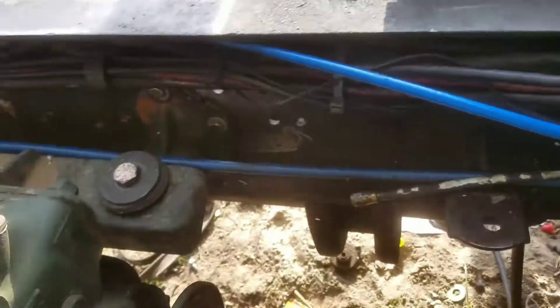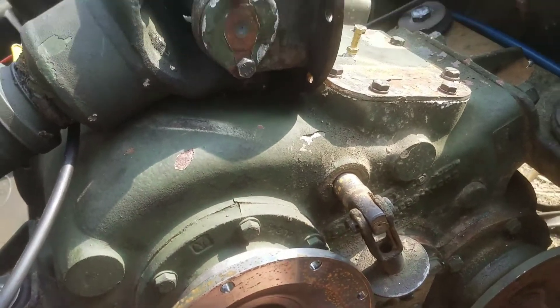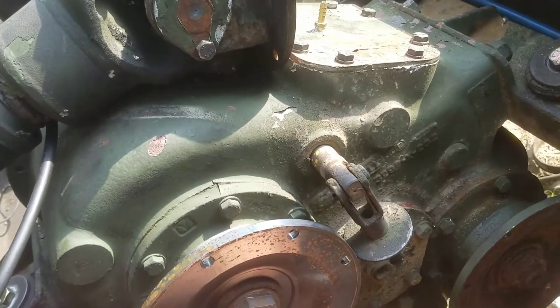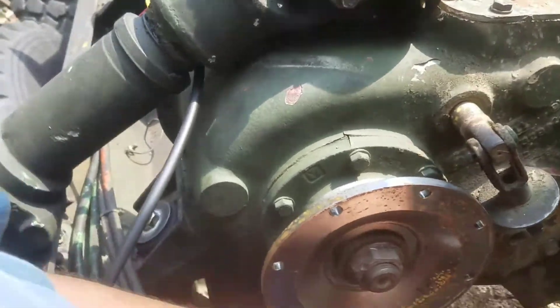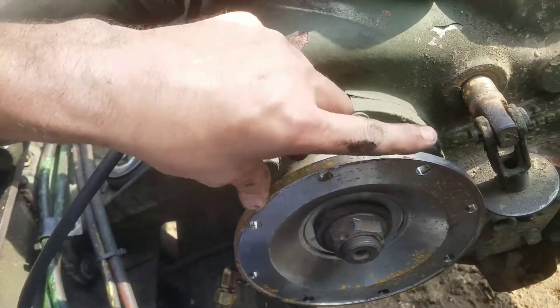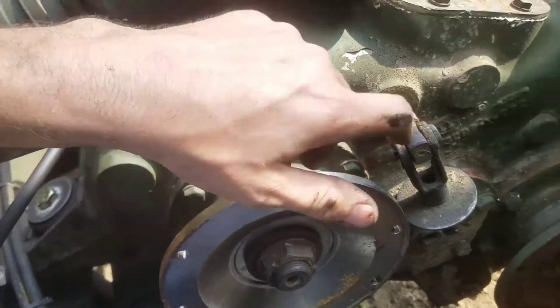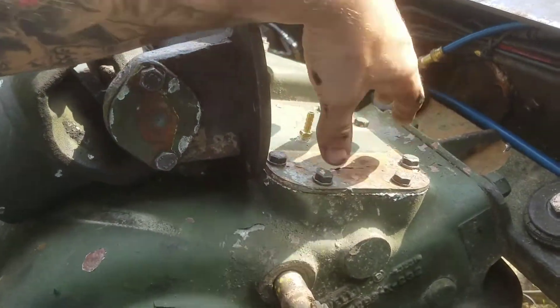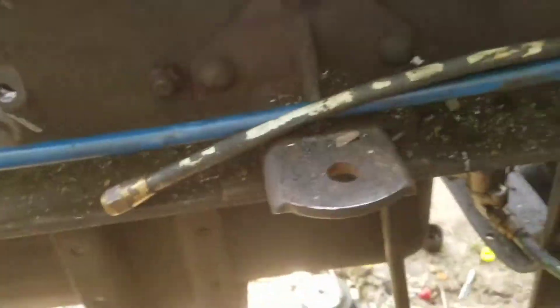We're working on a 939 series truck, an F250 Cummins, doing a transmission swap right now. We did a few transfer case mods we'll point out. First off, you'll notice no more jack shaft, no more interlock solenoids or anything else up here.